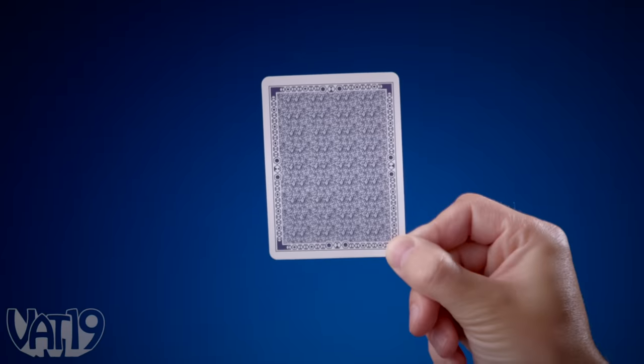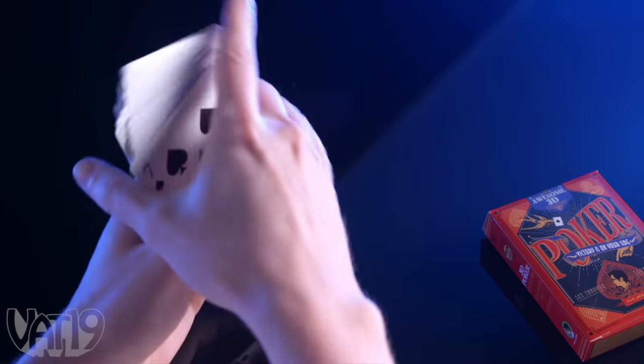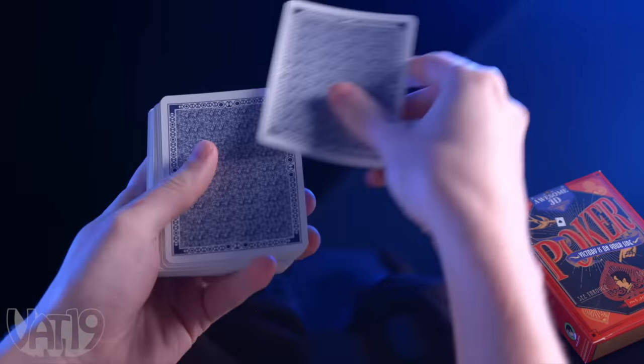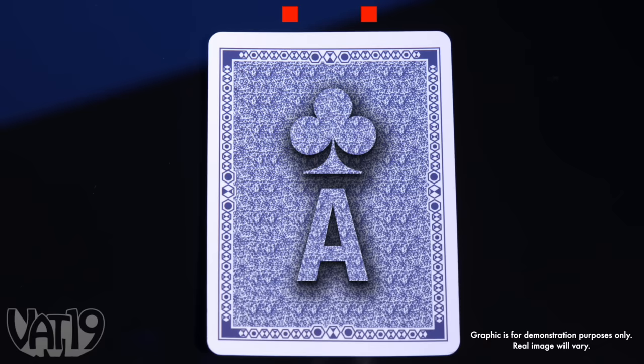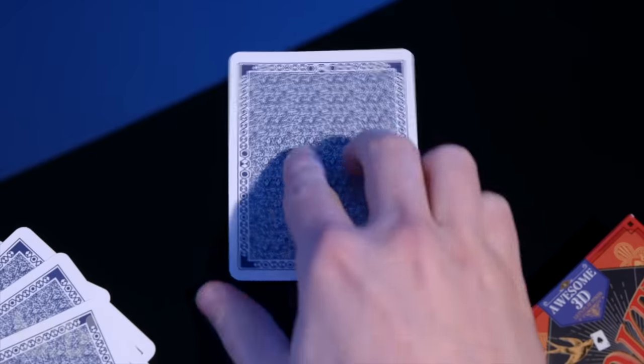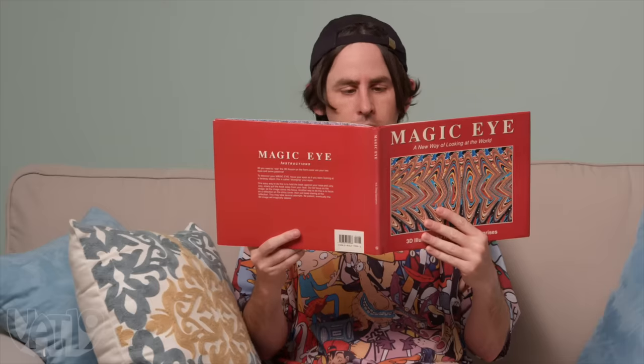Discover the trick to a true optical illusion with 3D playing cards. It looks like a standard deck, but there's a secret hidden in the design. To see what we mean, hold the screen up to your nose and relax your eyes. Then move away from the screen until the two squares on top become three squares. Look down and you'll see a 3D silhouette revealing the card's number and suit, so you'll always be ahead of the game. It's like those magic eye illusions from the 90s. A rabbit!